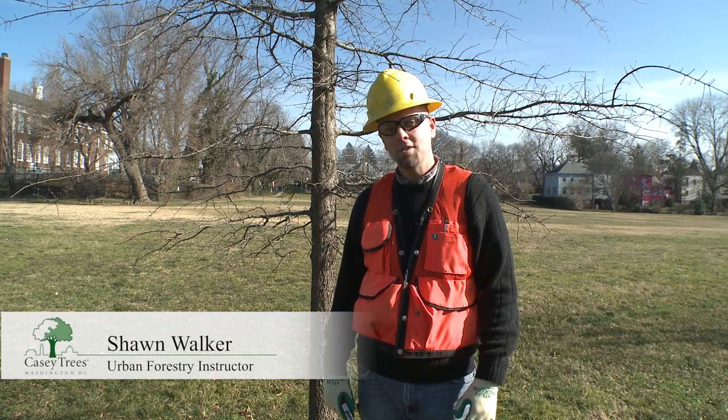Hi, I'm Sean Walker, an instructor at Casey Trees, and we're here today to continue our discussion about pruning.